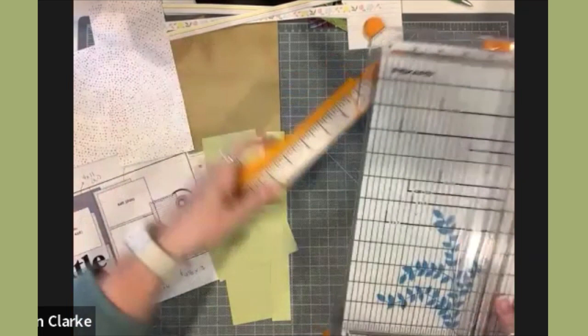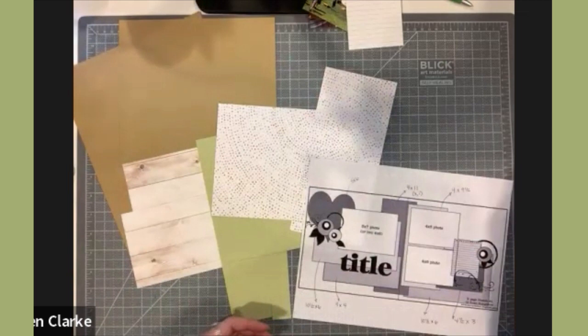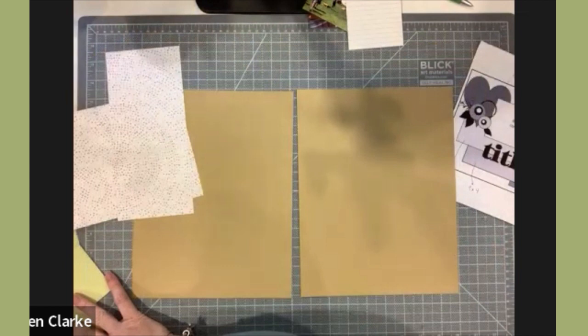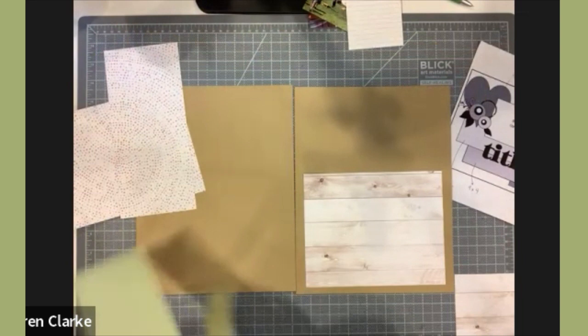Now that I have most of my pieces cut, I'm going to do a dry fit — a term I use all the time, and those who've attended my scrapbook workshops are familiar with it. I like laying things out on the page without adhering them so I can see if I need to adjust a size, if I like a paper, or if I should flip to the other side, especially with double-sided pattern papers.